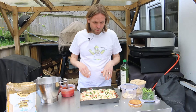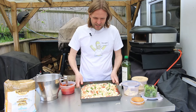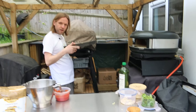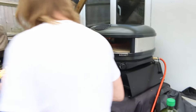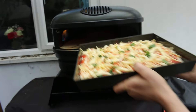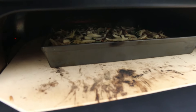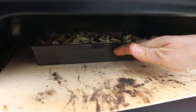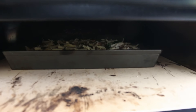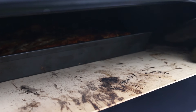The oven is currently at 377 degrees — this tin is okay up to about 380. I've got the flame up just until we get it in, and then in it goes. It fits in the tin nicely. We're going to push it to the back and leave it for about seven minutes, checking on it as we go.